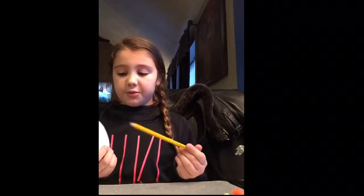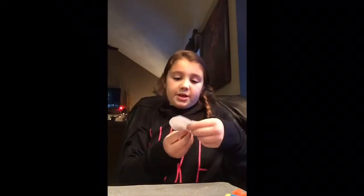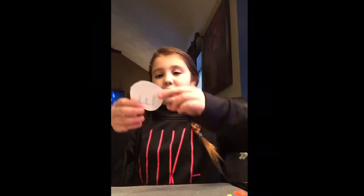Whatever your stuffed animal's name is, you can write the first letter on here — whatever you want. Take a marker and fill it in. My stuffed animal's name is Elliot, he's my elephant. Oh my gosh, I wrote the E backwards! Okay, that's the E.